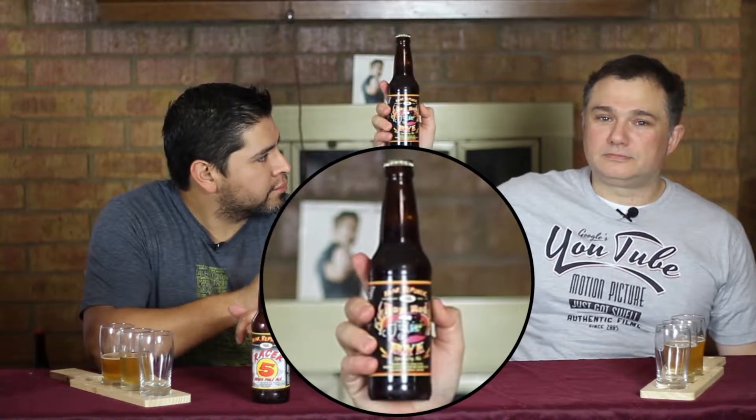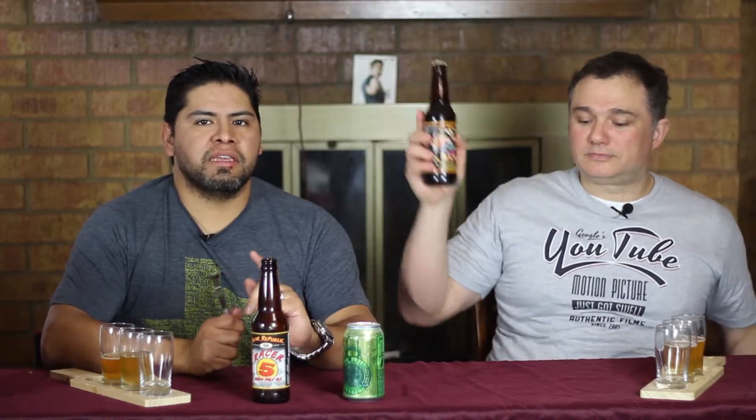Oh really? Let's see it. So for the final beer of automotive week, we've got Hop Rod Rye. Sticking with the hot rod car automotive theme. Do the honors, Keith.